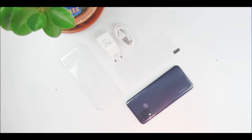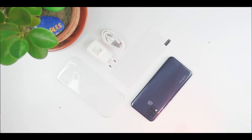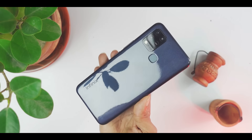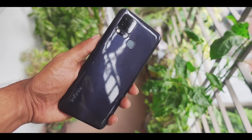As usual, box content is available. There is a case, a screen protector, and a charger and a cable. This smartphone has been made available for us to review.